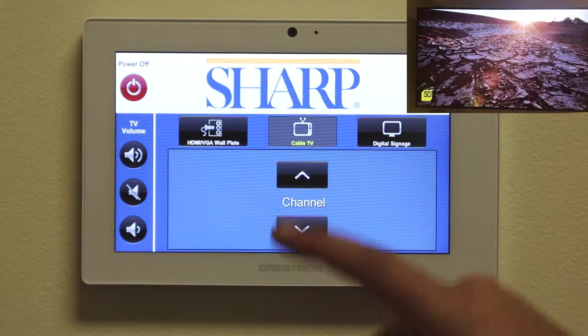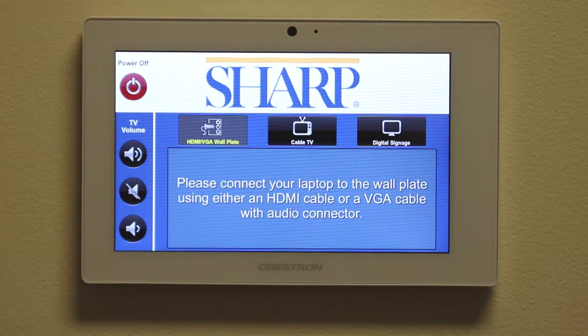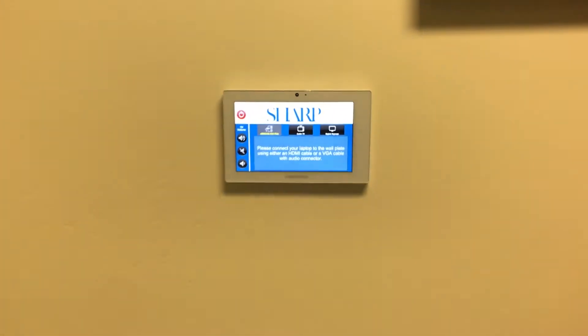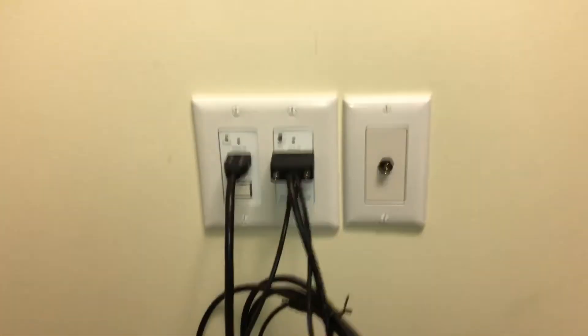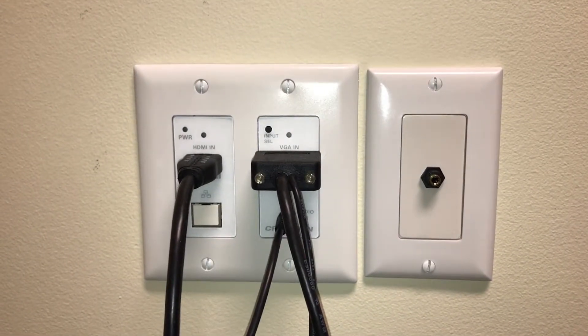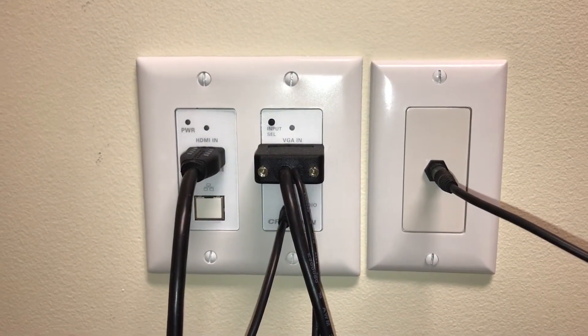And finally, let's choose an outside source from the HDMI/VGA wall plate. Let's zoom out to see where patients can plug in their devices. Each room comes with HDMI, VGA, and audio inputs. The system is designed to recognize which input is plugged in and automatically give priority to that channel. If HDMI and VGA are plugged in at the same time, the system will defer to HDMI. To play music through the room, simply plug an audio cable into the jack and music will play over the speakers automatically.